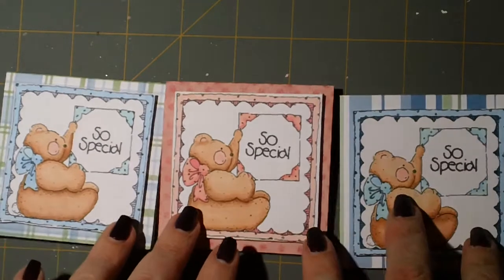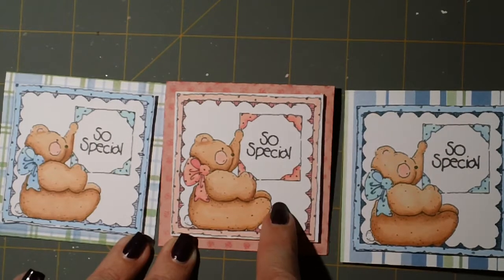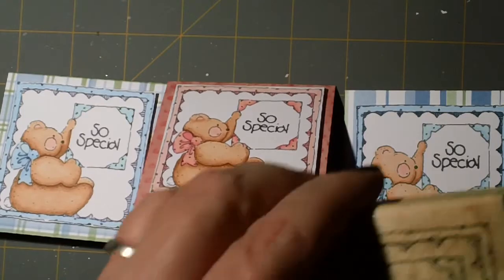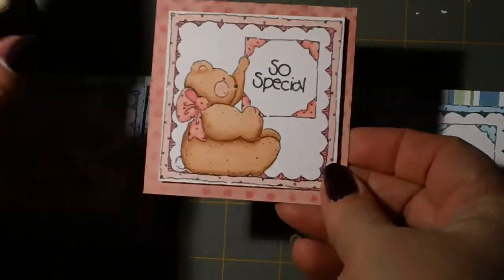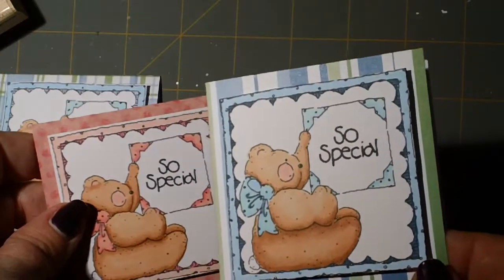Anyway, I got busy today and whipped up some altered frames and I thought I would show them to you. I also made a few little enclosure cards. I've had a lot of fun really dipping into my stash of old stamps — these are old Close to My Heart stamps from when they were still called Dots.